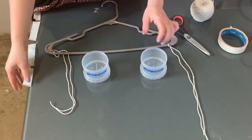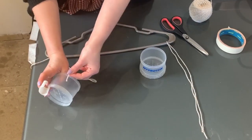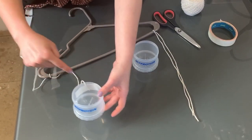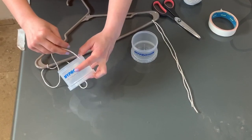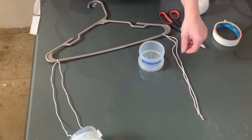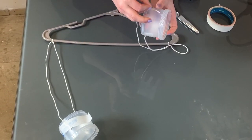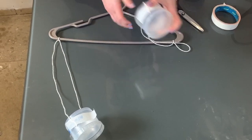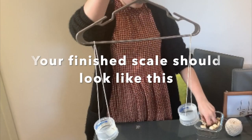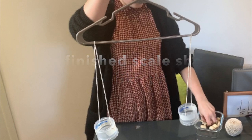Take your cups, take your bits of string and tie them to each side of the cup. Make sure that they are opposite each other and not next to each other. Hold on to the cup and use a double knot here.